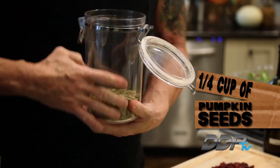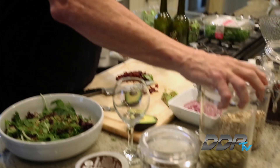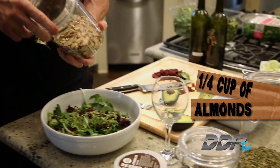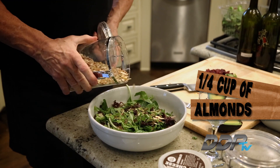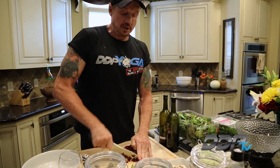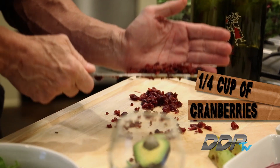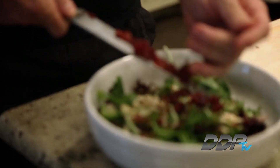The next thing I want to do is just sprinkle some pumpkin seeds in there. I'll use walnuts sometimes, I'll use almonds — in fact I have some almonds here too, I'll put a couple slices in. With the cranberries, just dice these up so that they mix throughout the salad. Scoop these babies up and sprinkle them around.